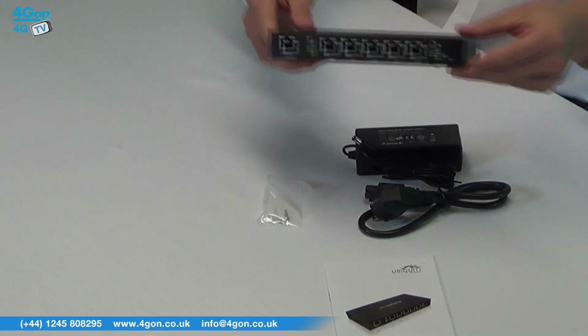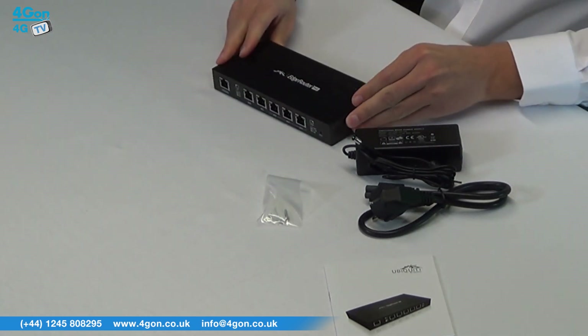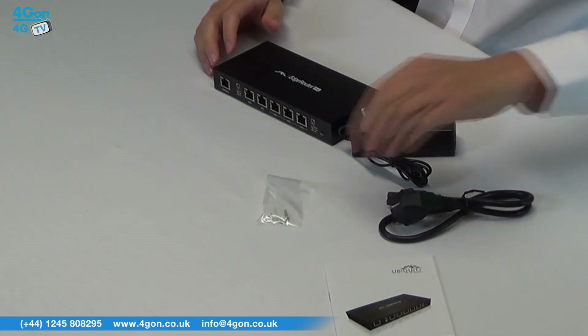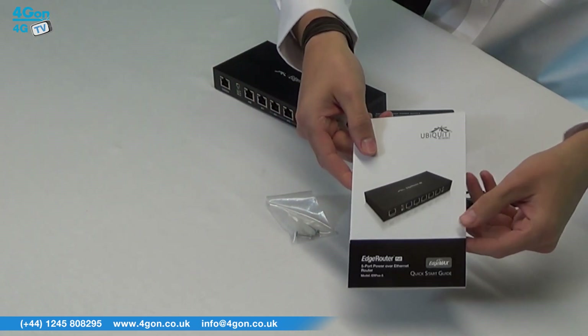Everything you need for setup is provided in the box. You have the Edge Router POE unit itself, a power adapter, optional mains power lead, screws and screw anchors, and of course product documentation.